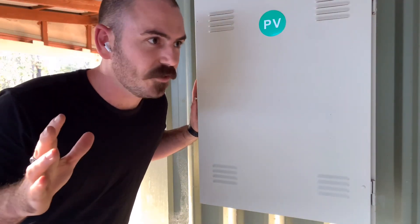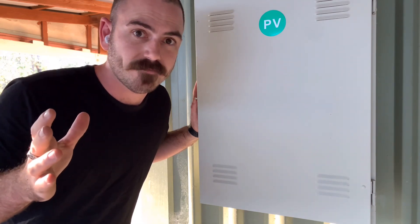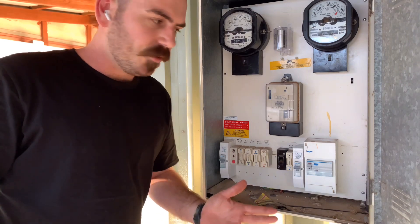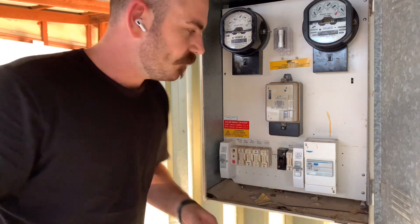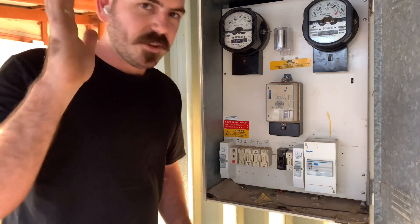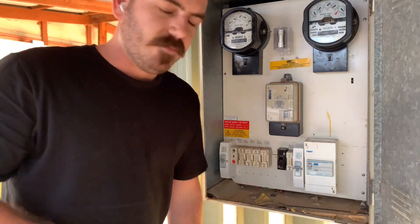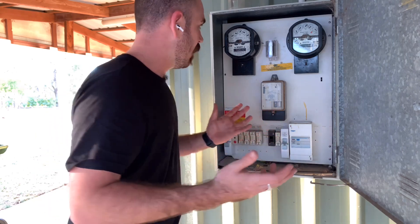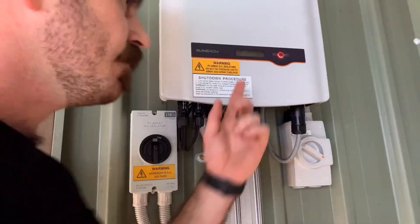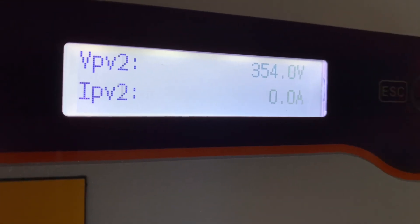Welcome back to the show. This is probably any NFT system owner's worst nightmare - a blackout. I've just had solar installed but I've got no energy because I came home, flipped the switch, and everything went out. It's not just my house, it's the whole street. My solar system can't save me now - it literally turns off once it senses there's no power to the grid. It says no grid power, but there is power coming in.